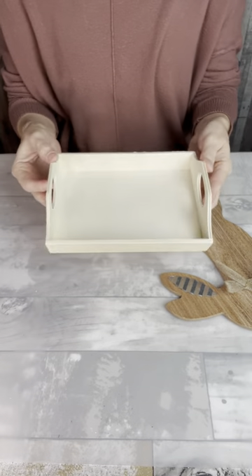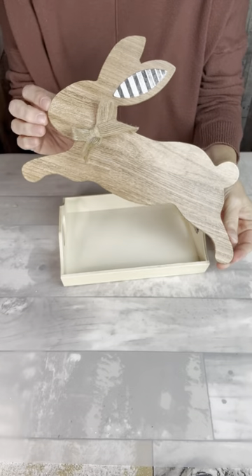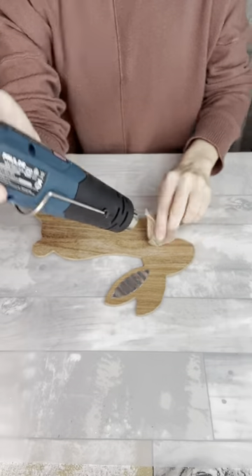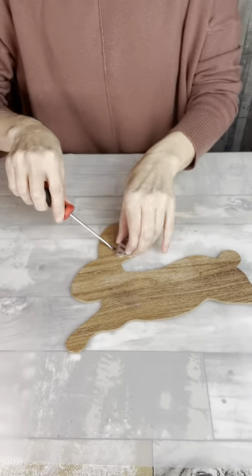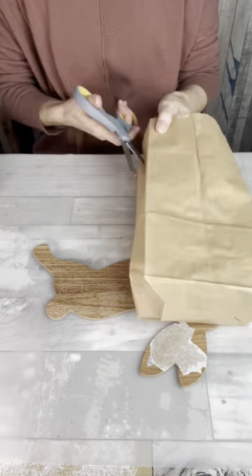Today I'm going to make a tray decoration with this tray I got from Dollar Tree and also this rabbit cutout that I got from a sign at Dollar Tree. I'm going to start by taking off the decorations that came on the little piece. Since you will be able to see both sides, I will be working on both sides.